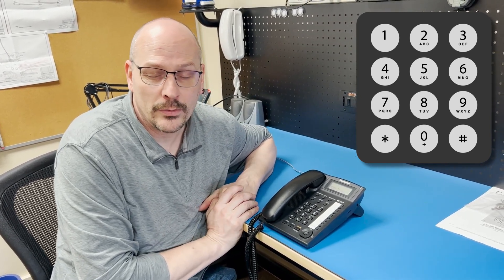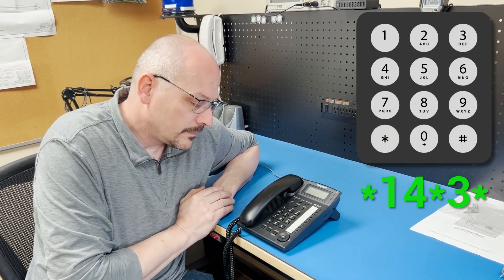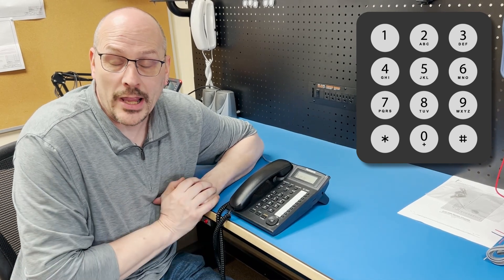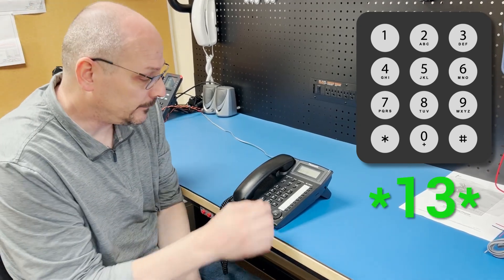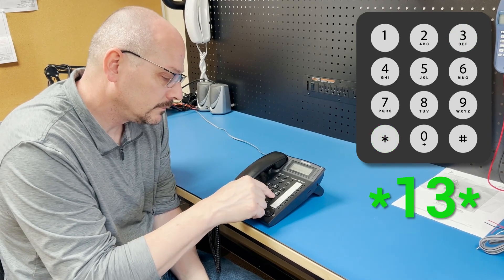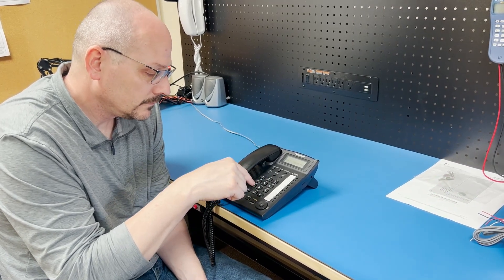The next command is for PBX mode: star 14 star 3 star. Again, a single tone confirms. Now to set the phone number — part of the reason we're using PBX mode is that we need a 9, 8, or some other digit to access the outside phone line, and we typically need a pause after it. So when entering the phone number, it's going to be nine-pound followed by the rest of the number to allow the system to respond to the nine. The command itself is star 13 star. That sets our primary phone number and works on most PBX systems requiring a digit to access the outside line.